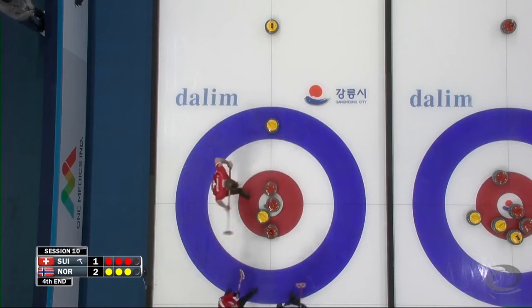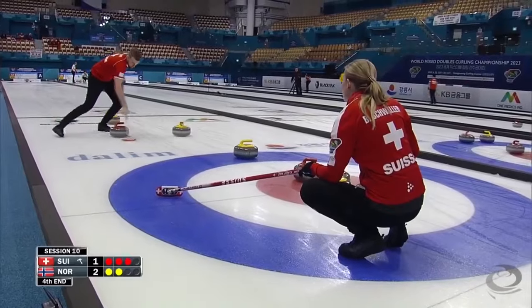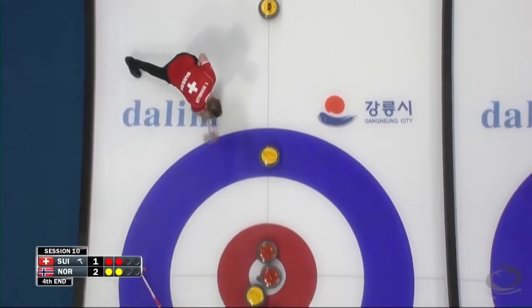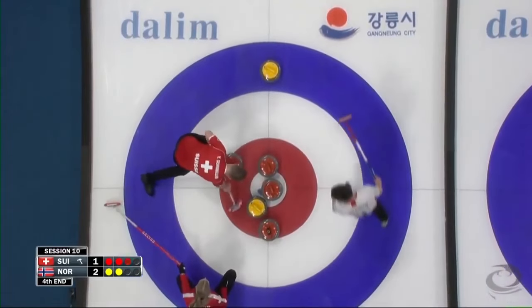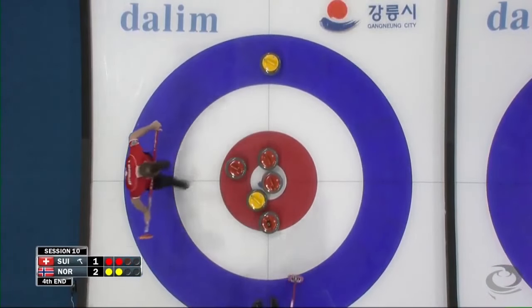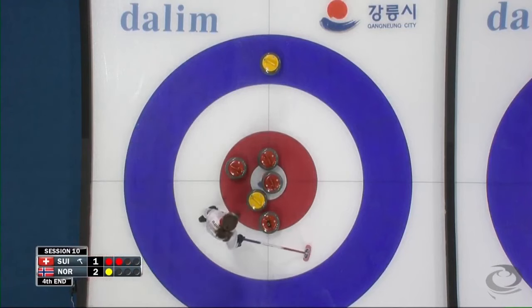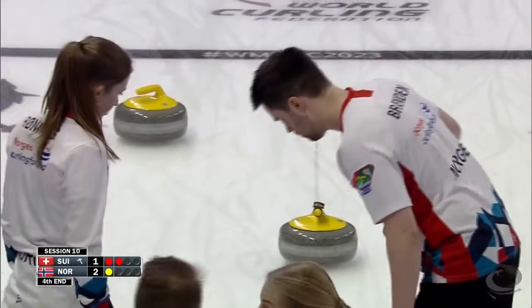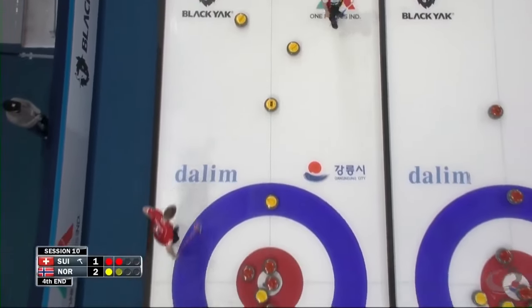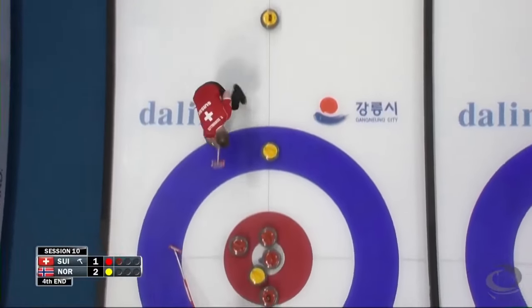Very nice, nothing better. Just to put another red stone in there. Now Norway's going to have a look — they're not sure actually. Guard is played, same way trying to tick his own red in.